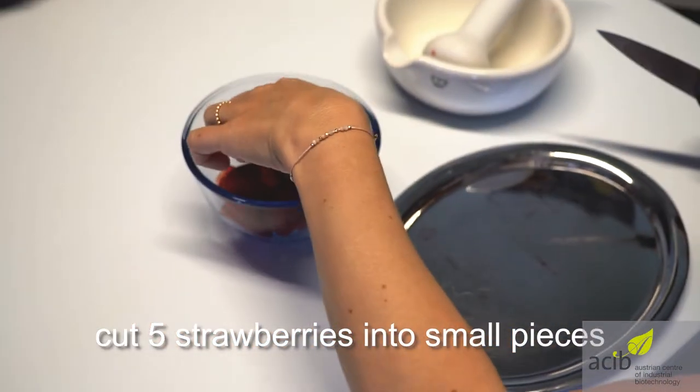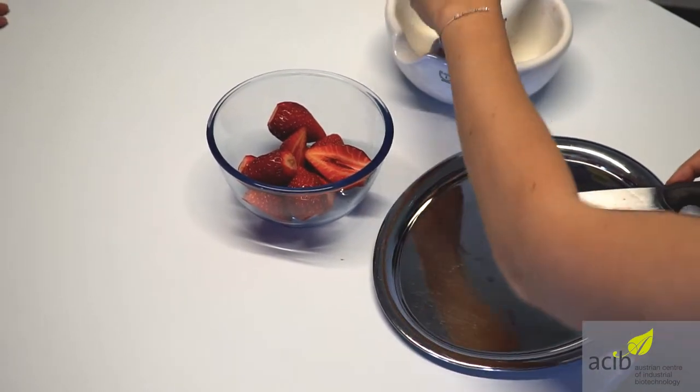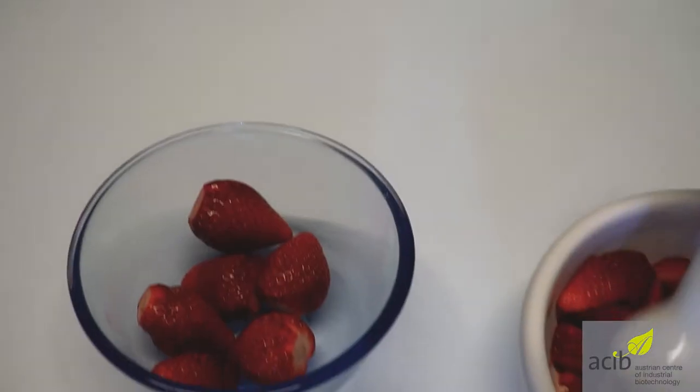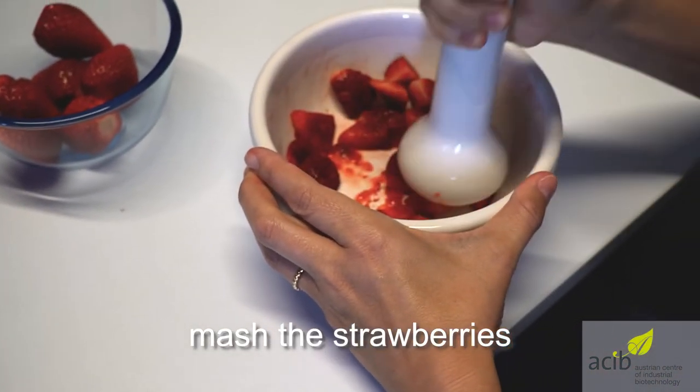At the beginning we cut strawberries into small pieces. Put them into a mortar and use the pestle to mash the strawberries. Alternatively you can also use a bowl and a fork.